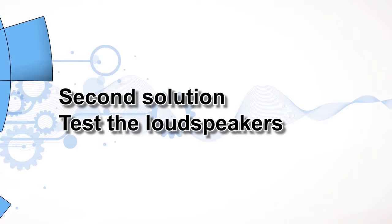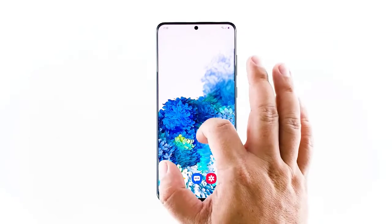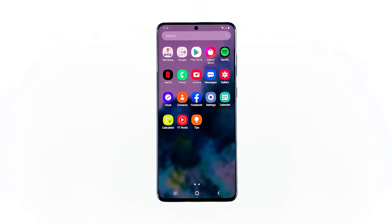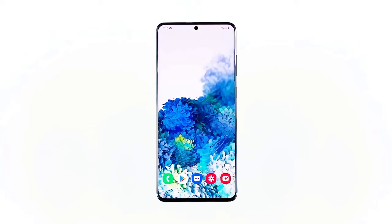Second solution: test the loudspeakers. After doing the force restart and Google Duo still has no sound during video conferences, what you have to do next is test the loudspeakers of your device. You can do so by turning the volume all the way up and then playing a video or a music track. If your phone plays the audio without any problem, then it means the speakers are working properly. If not, then it is possible that there's a more serious issue with the firmware, so you have to do a couple more things.